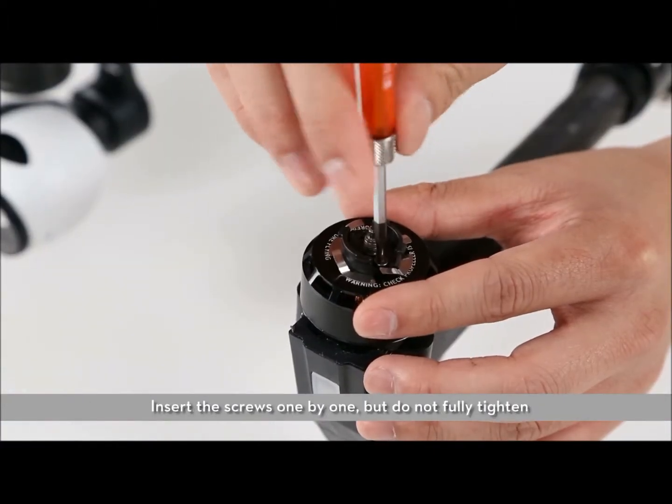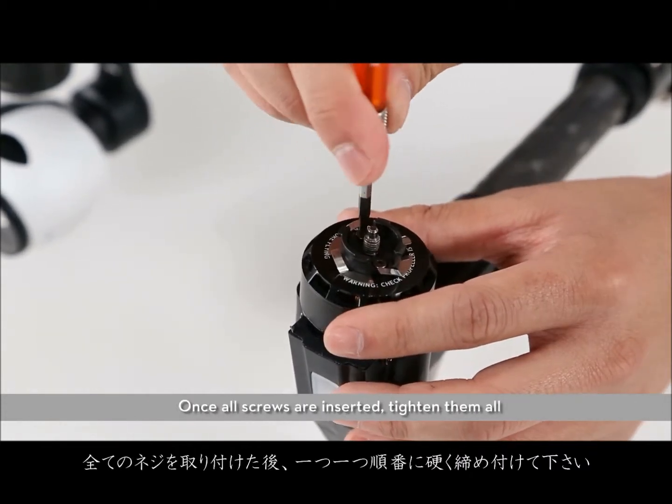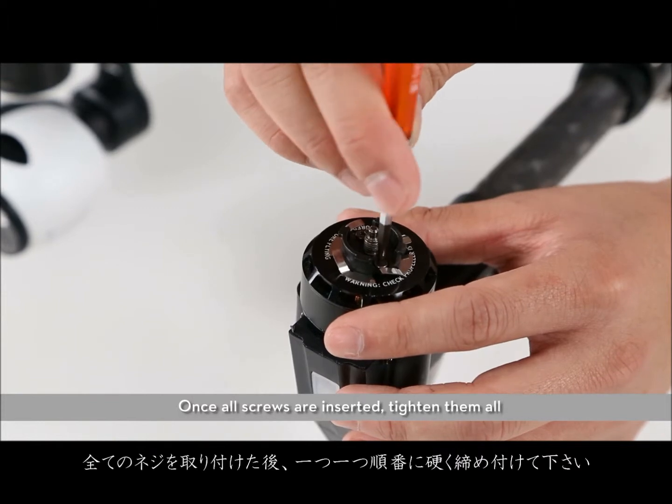Insert the screws one by one, but do not fully tighten. Once all screws are inserted, tighten them all.